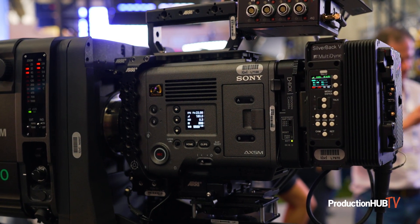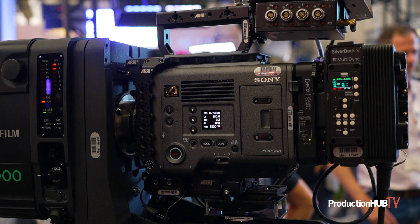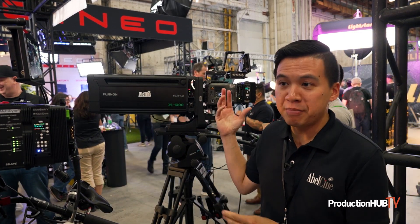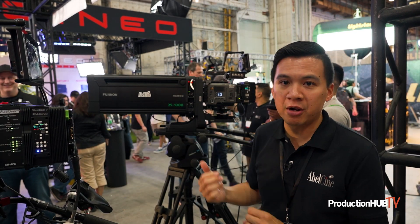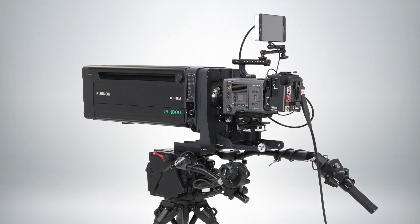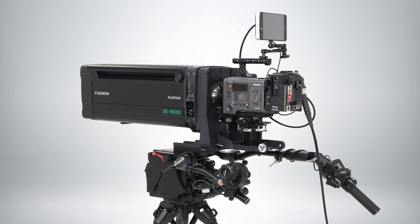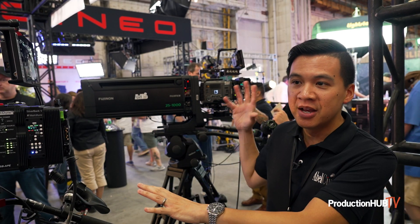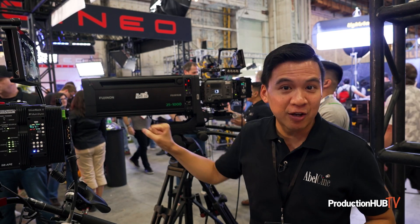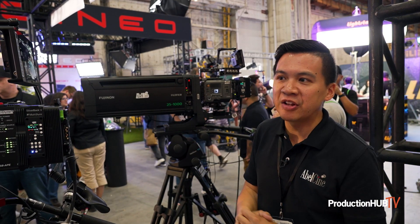Behind me, I have the Venice 2, which is also another favorite for these cinema multicam type productions. Attached to it is a really big box lens — a PL mount Super 35 compatible Fujinon Duvo 25 to 1000 millimeter T2.8 with a 1.5x multiplier. That gives us a lot of range. You're able to put it at the 50-yard line and zoom all the way in to, let's say, the Super Bowl halftime show where you have Rihanna or someone else performing.